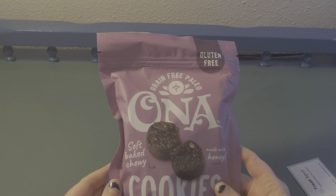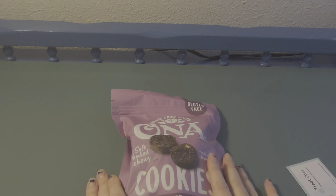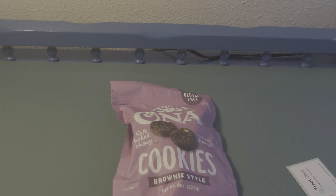Thanks so much for joining me in today's unboxing video. If you have any questions about Treat Spot or any other product review or product testing sites that I belong to or share on here, please feel free to leave a comment down below and I'll try to answer and respond back to you. Thanks again and I will catch you in the next one!